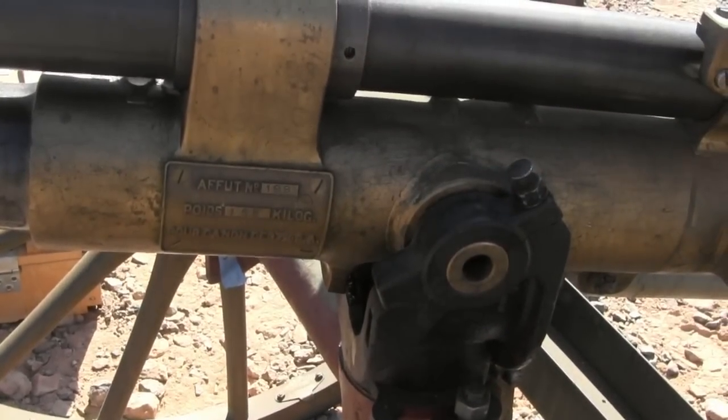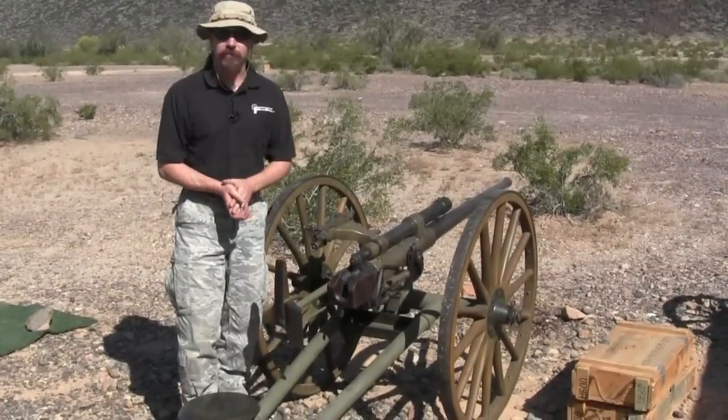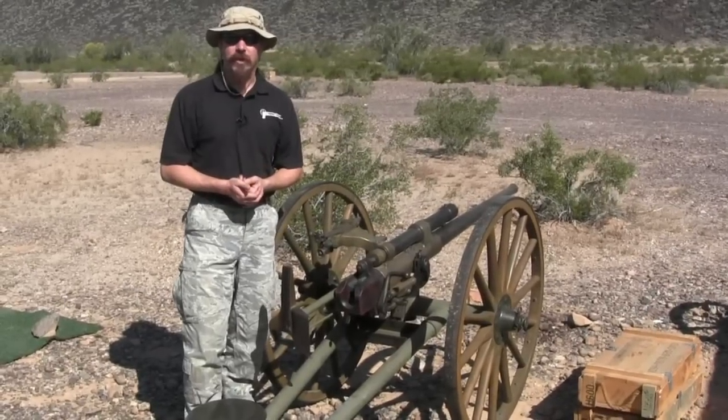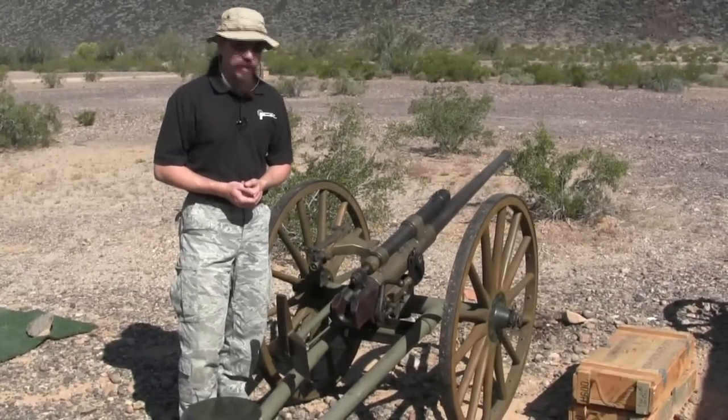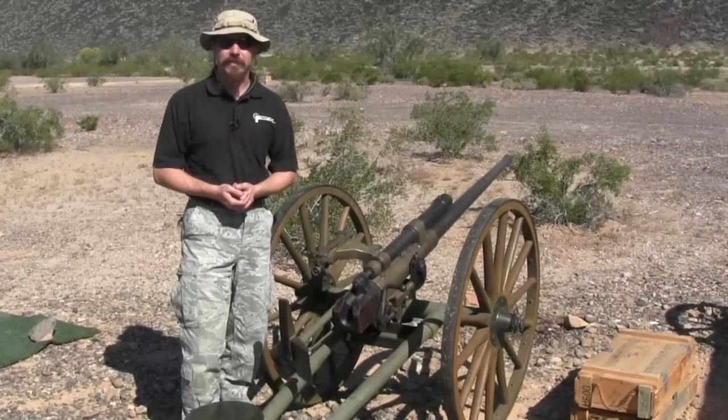This is serial number 198. We don't have any footage of this firing full power loads — today is the first time the owner has had it out to shoot. We do have a little bit of footage of a test load, so we'll play that. I hope you guys enjoyed it. Thanks for tuning in and check back on ForgottenWeapons.com.